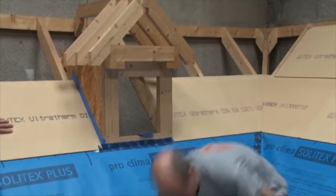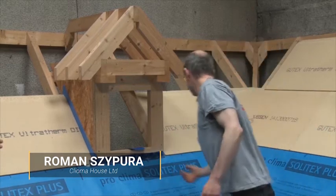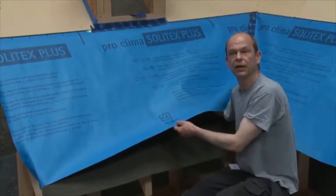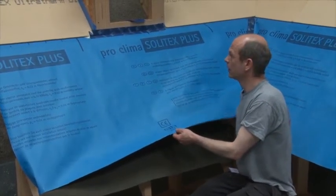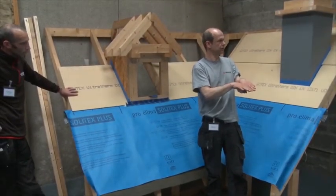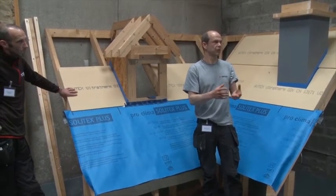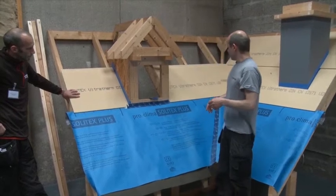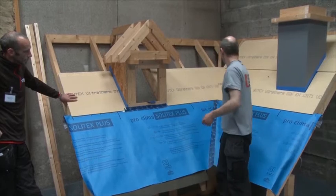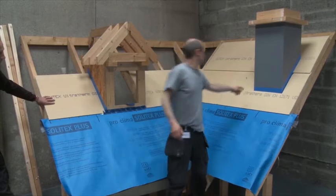As Uli mentioned, there are no adhesives or tape needed on the Grutex board - that's totally true, except for any butt joints. Wherever you have a butt joint with no hanging groove, that needs to be taped or sealed to be weathertight. The butt joints are found in the valley, at the dormer, and around the chimney.